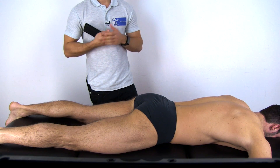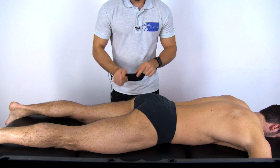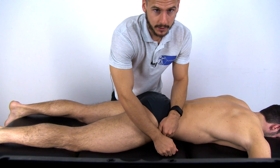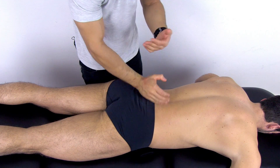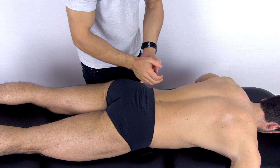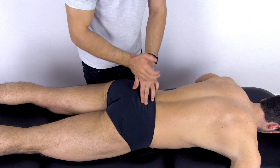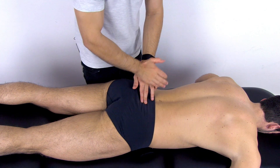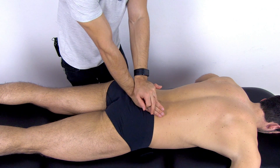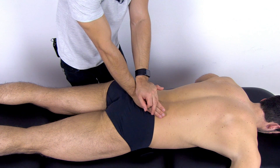To test nutation, have the patient in prone lying position. Place a pillow under the patient's anterior superior iliac spine on the side you want to examine. Stand on the asymptomatic side and place the hand corresponding to the SI joint you want to examine on the sacrum. For the right SI joint, this is the right hand in quadrant two; for the left, it would be your left hand in quadrant one. Place your other hand on top, then apply a force in cranio-ventral direction with slight lateral pressure, and assess for joint play or end feel.